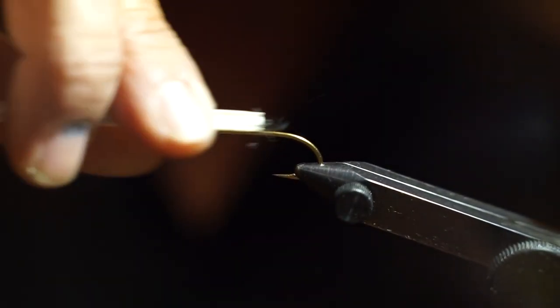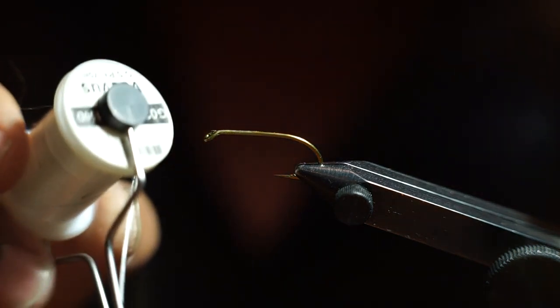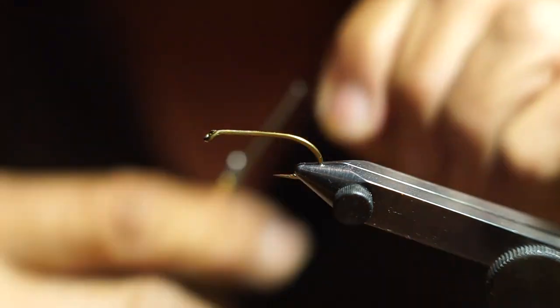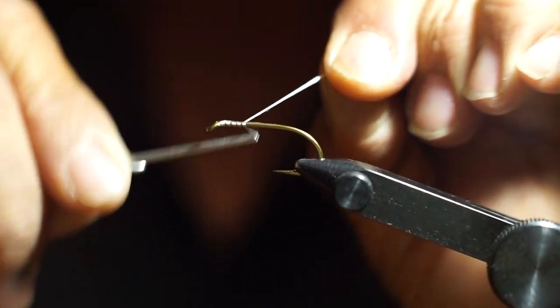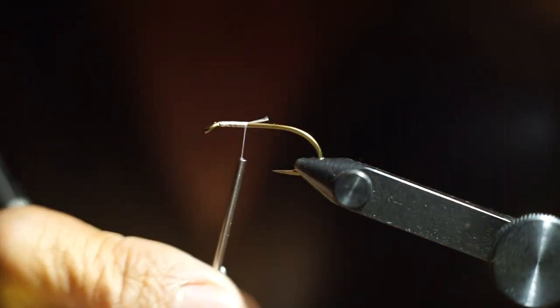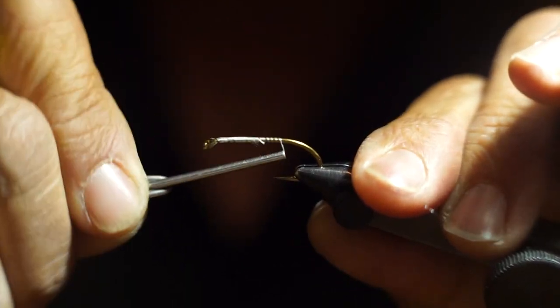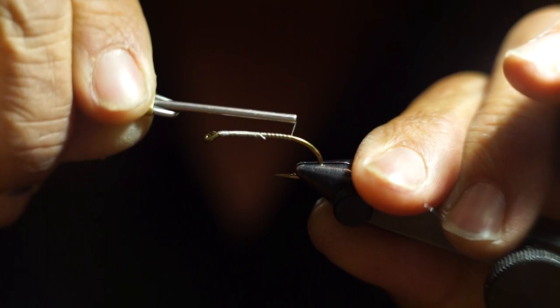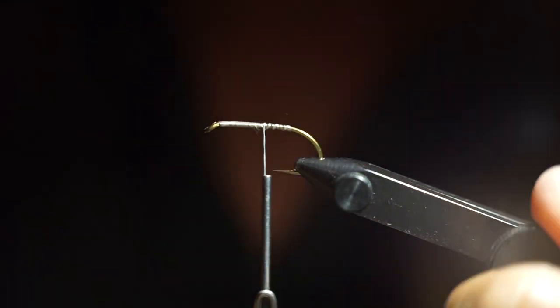I use gel spun thread on these flies to keep the hair tied down nice and tight. I have Vivas gel spun in white — this is 150 denier. I start off with a base wrap of the white starting right from the very front of the hook. I want to make sure I get a really solid foundation of thread so that it doesn't spin on the hook, so the fly can handle some pretty rough use without material spinning around the hook shank.